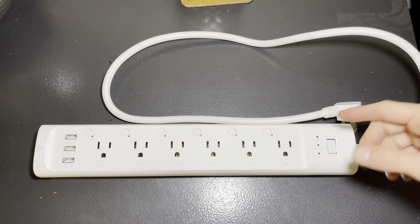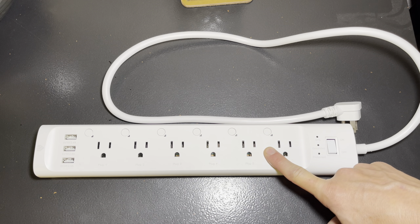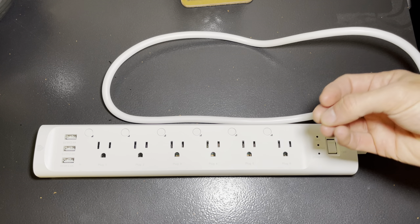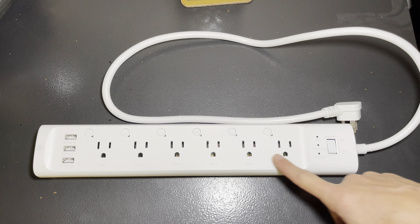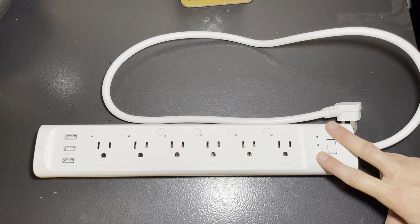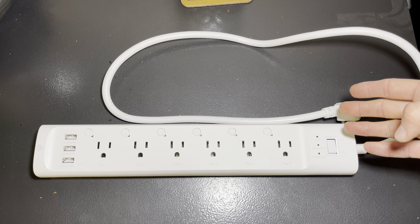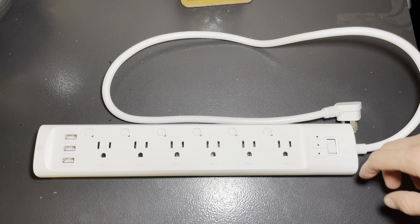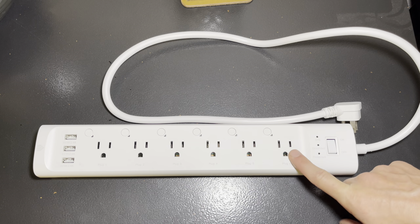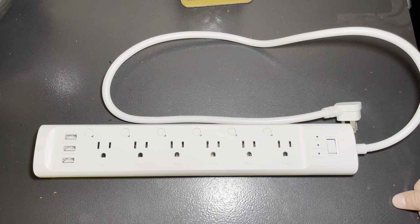I have programmed each one of these outlets, named each one of them what they are, and also have them on a macro where I can say, turn my theater on, and it turns everything on in sequence. This is super cool because a lot of older devices don't have any way to power them on without you having to walk up and individually turn things on. This is grounded, surge protected, and each outlet is individually controlled. I think this solves a huge problem in a lot of people's theaters.